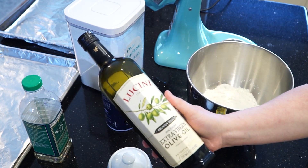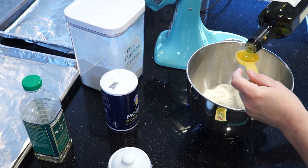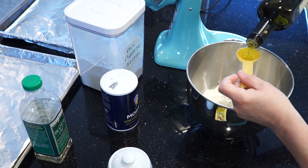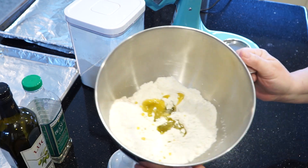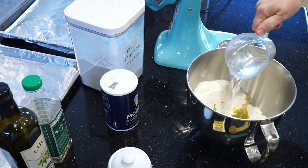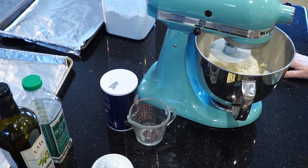Now we add in three tablespoons of olive oil. This really helps a pizza dough hold together and become soft and really easy to work with. So that goes right in the mixing bowl, and then we add our warm water. And that's it — that's all the ingredients for your own homemade pizza dough.